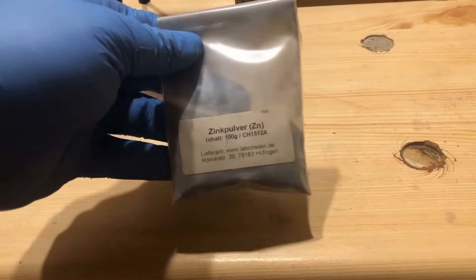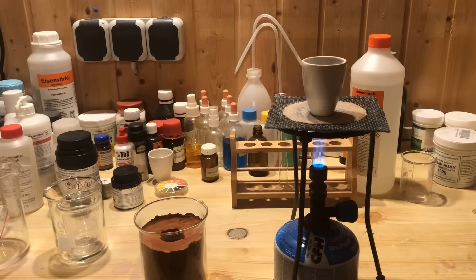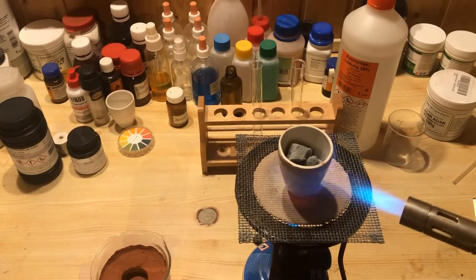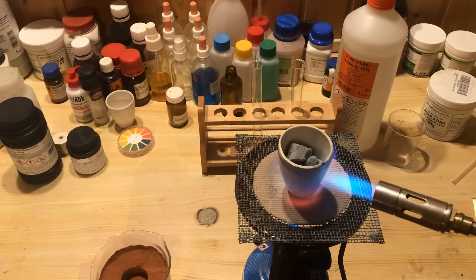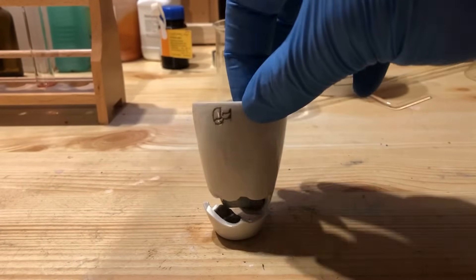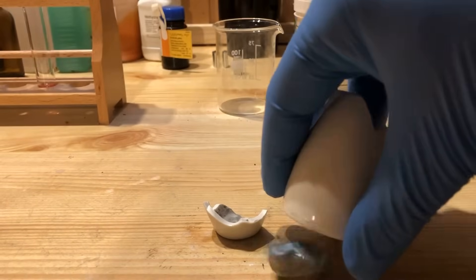Unexpectedly, the making of the zinc disc turned out to be difficult. I put zinc powder into a crucible and heated it. Despite the use of two burners, it was impossible to pour the molten zinc into a prepared sand casting mold. Heated zinc immediately oxidizes in the air, releasing fumes that can lead to metal fume fever. Eventually, I did manage to completely melt the zinc in the crucible. However, the crucible broke during cooling.